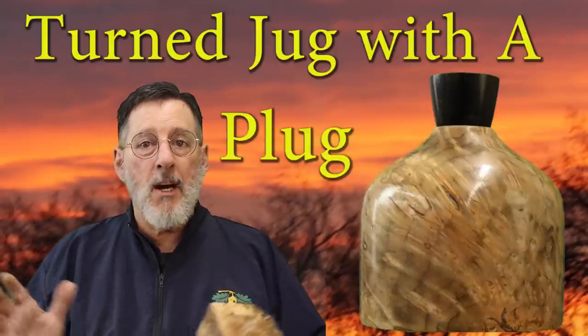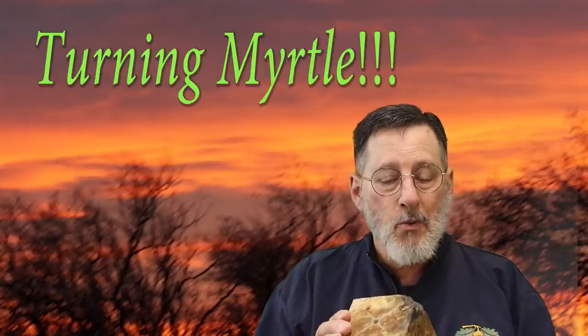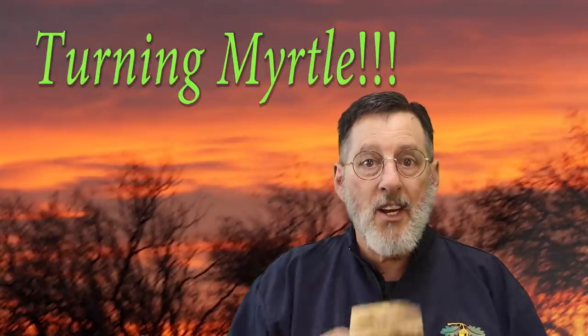Greetings once again to my shop. Today I'm going to turn a small hollow form out of this really nice piece of myrtle burl. So stay tuned.